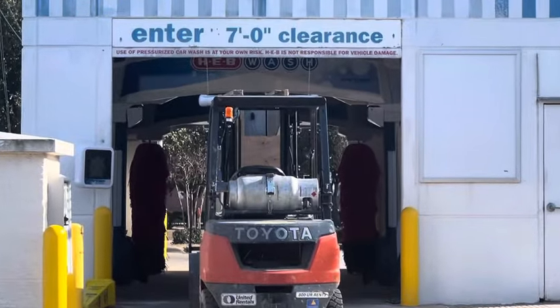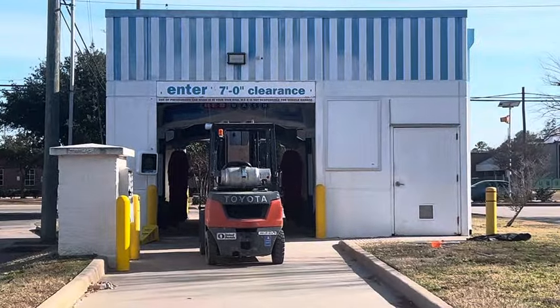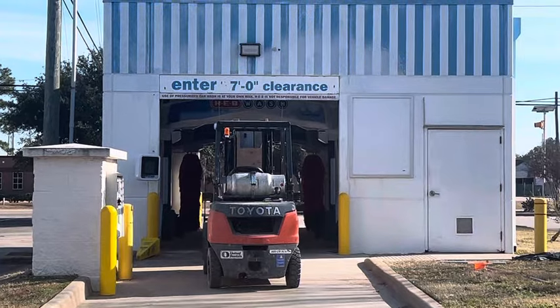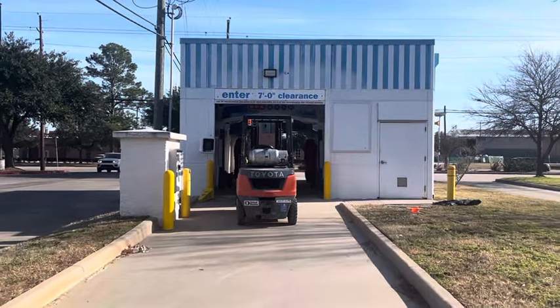Hey everyone, do you see what I'm seeing? That's right, they actually replaced the last Laser Wash G5 for a Tandem Surf Line. I am actually very sad about that, but at the same time a little happy.